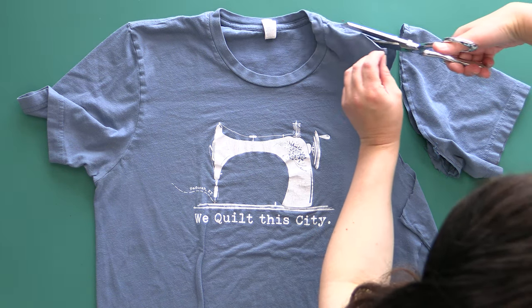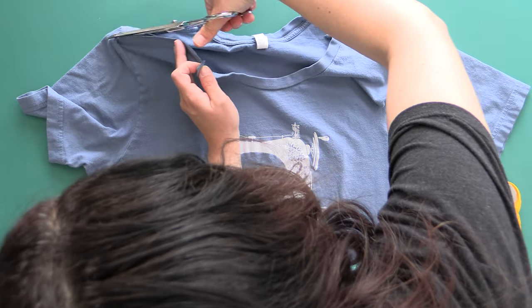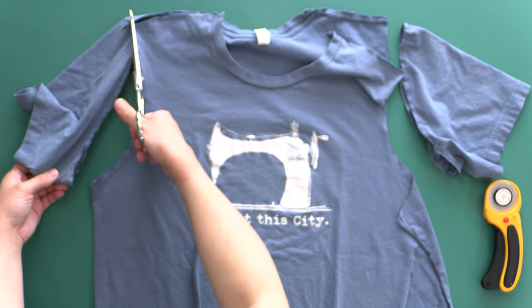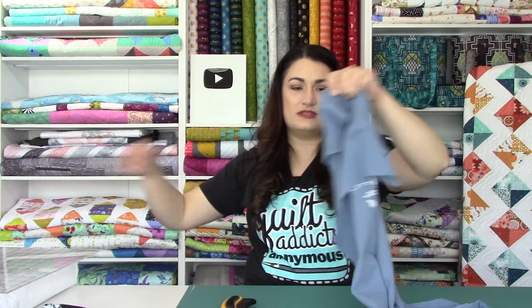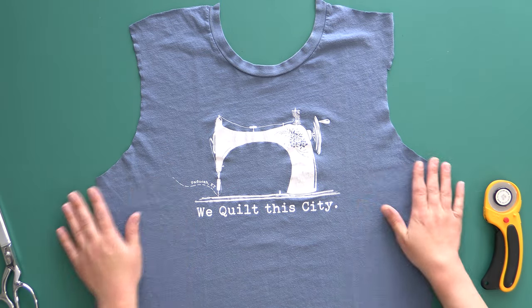Now I'm just going to cut across those shoulder seams, and we're going to do the same thing on the other side. Now we can take the parts that we don't need and just put them away — use them for dusting. Don't toss them; they can absolutely be used for something else. So now I'm going to smooth this out, because I want to start with a nice, smooth block center. This is why it's a little bit easier to do this ahead of time — to cut everything apart.